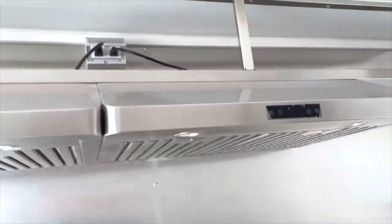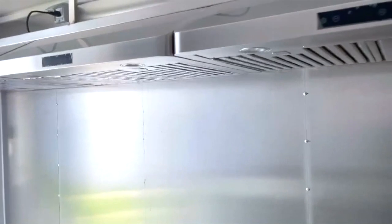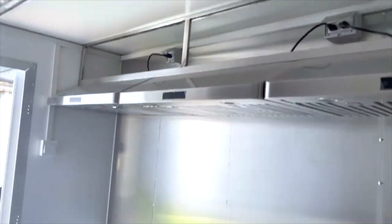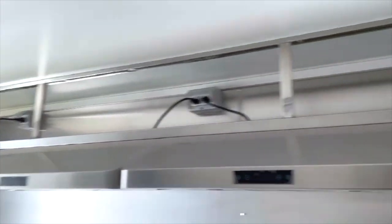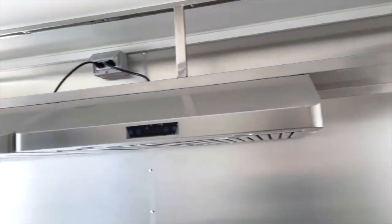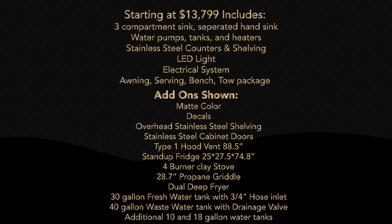Overhead, there's a Type 1 hood ventilation system all along the back wall, with counter space to put in a dual fryer, stove, and a griddle. All stainless steel for the entire interior makes for a perfect cooking setup. And that's a quick look at our 10-foot box model with the Rete food trailers.